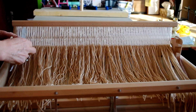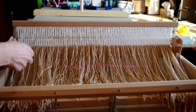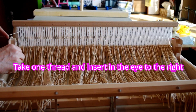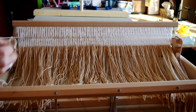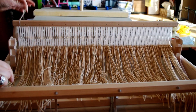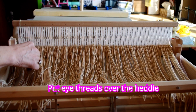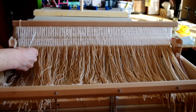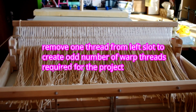First thing we're going to do is take one of these threads and take it through the eye to the right. To keep it straight, since I'm going with all the same color, I'm just going to loop it over the back here — a little easier for the next step. I have taken one of these out because for this we need an odd number of threads.